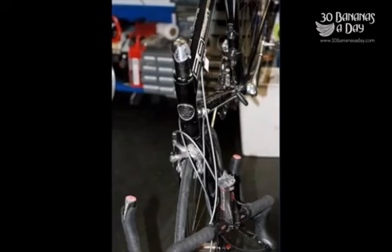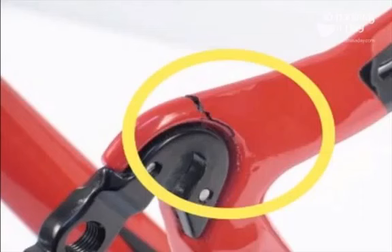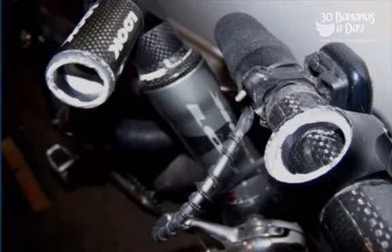We've got a carbon Bontrager stem fail there. And some bars — carbon bars fail. Carbon frame fail, derailleur hanger. And then we've got a Look stem fail, carbon.